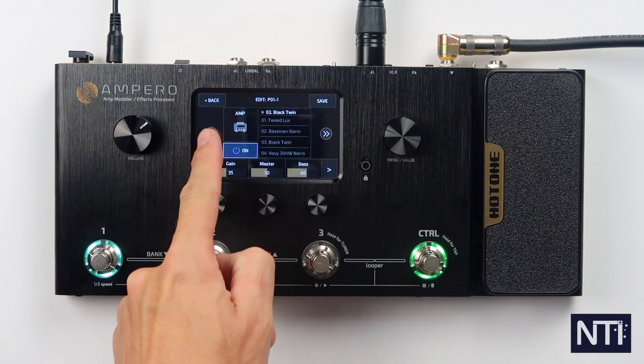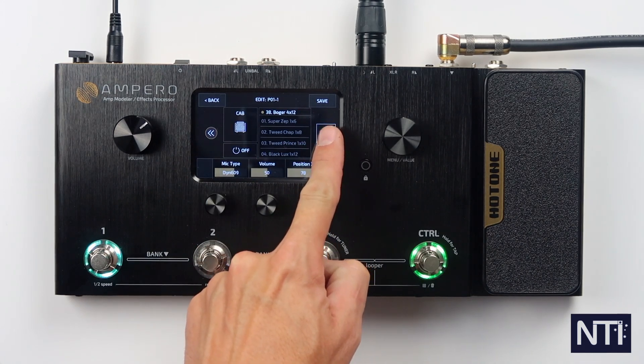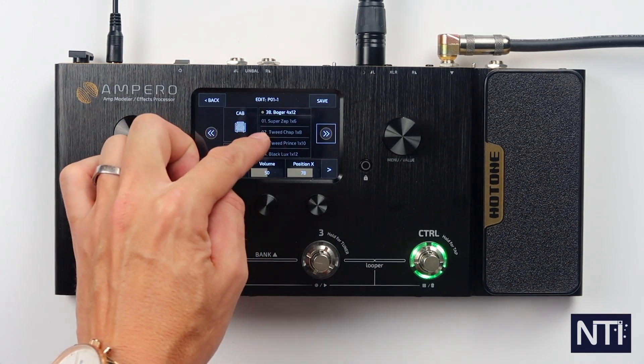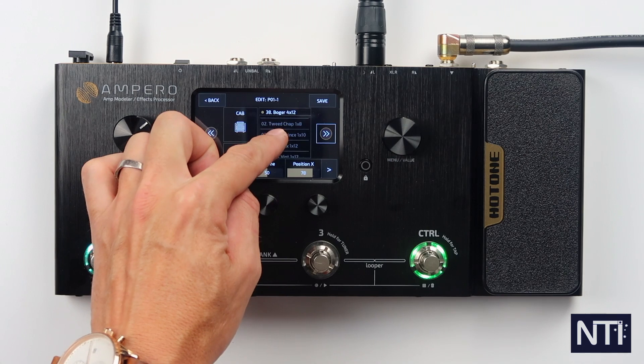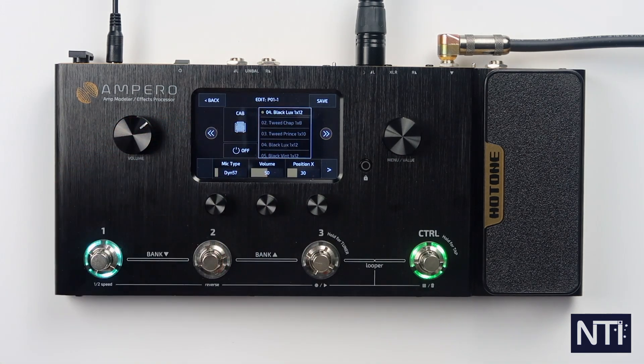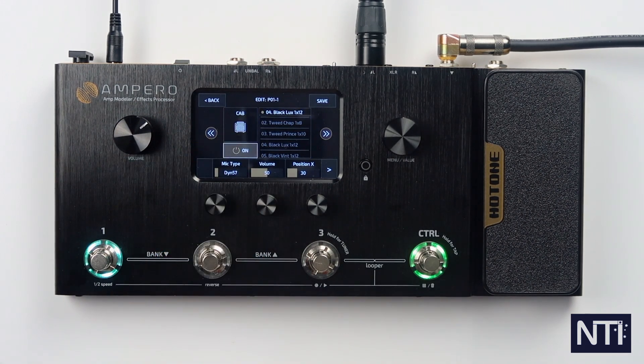We've got no cab simulation on. If we press left or right we'll go through the other blocks. Here's the cab — cab's off. Let's choose something suitable. We'll go for the Black Luxe 1x12. Here's with it off, and here's with it on.